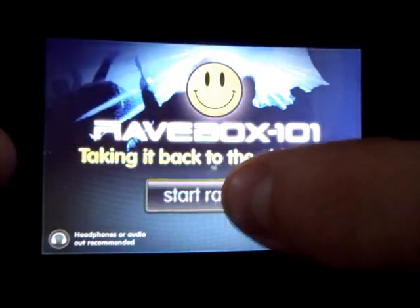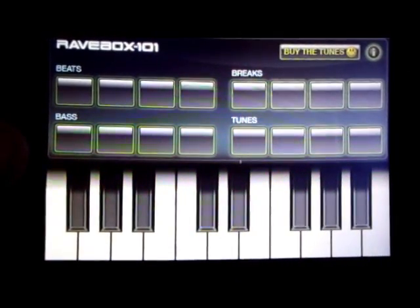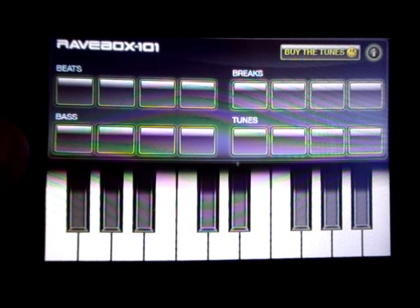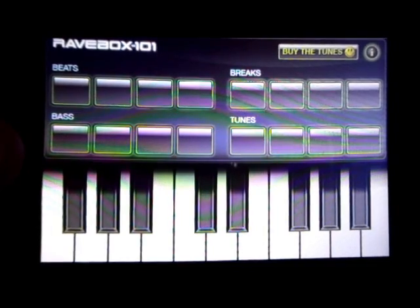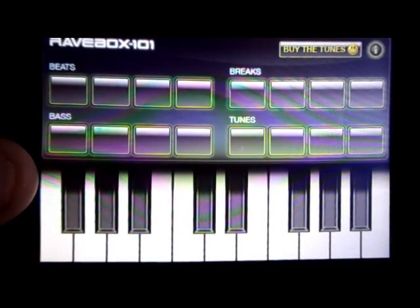Start raving like that, and then you get a whole dial of numbers — beats, breaks, bass, and tunes. You get four in each category, and you get keys at the bottom. I have my iPhone 3GS linked up to my stereo surround sound in my house.